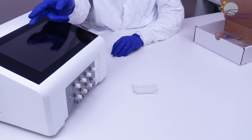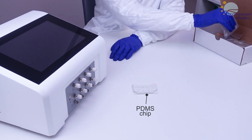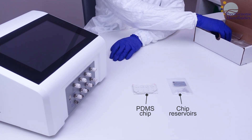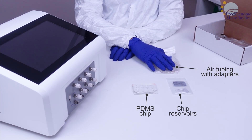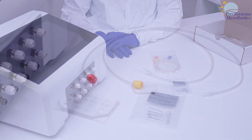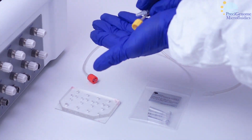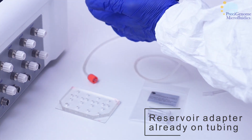In this video, we will show how to integrate a PDMS chip into your experimental setup. Aside from the chip itself, you will need chip reservoirs and Tigon tubing with adapters. The Tigon tubing in this kit will already have the appropriate adapters, so you can plug them straight into the reservoirs.